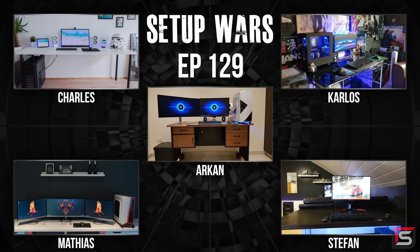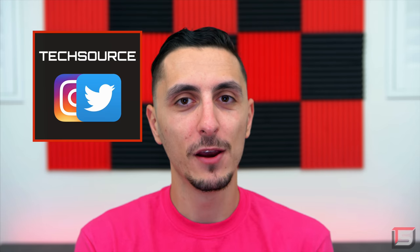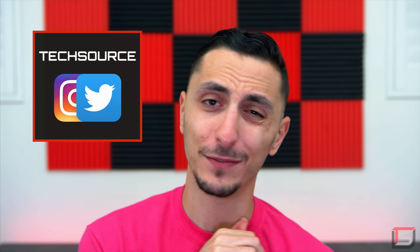And that wraps up this episode of Setup Wars. As always, make sure you guys drop your comments below and vote on who you think has the best desk setup. I'll announce the winners on my social media platforms. If you guys enjoyed the show feel free to toss a like to show your support, and if you didn't, please leave a dislike — honestly I would take a dislike over not leaving anything at all. Thank you guys so much for watching and I will see you in the next video.